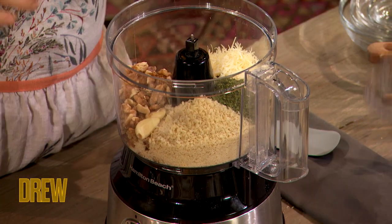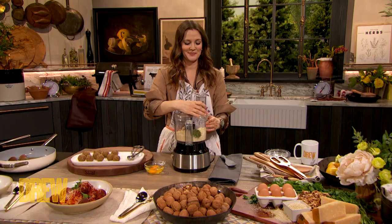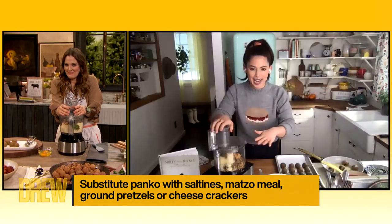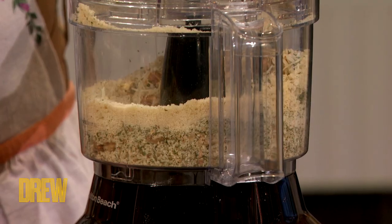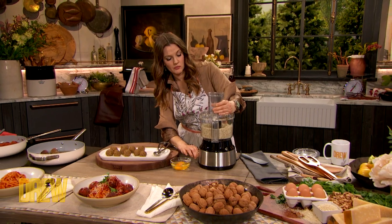The recipe calls for breadcrumbs, but when you made these on your Instagram, you subbed them for Ritz crackers, which I thought was the most genius thing in the world. I'm using Ritz crackers — it's going to hold them all together, bind them, and the Ritz are going to add so much flavor. So let's pulse everything together, and I like to keep a crunchier texture, so don't over-blend it. Leave some bigger bits.